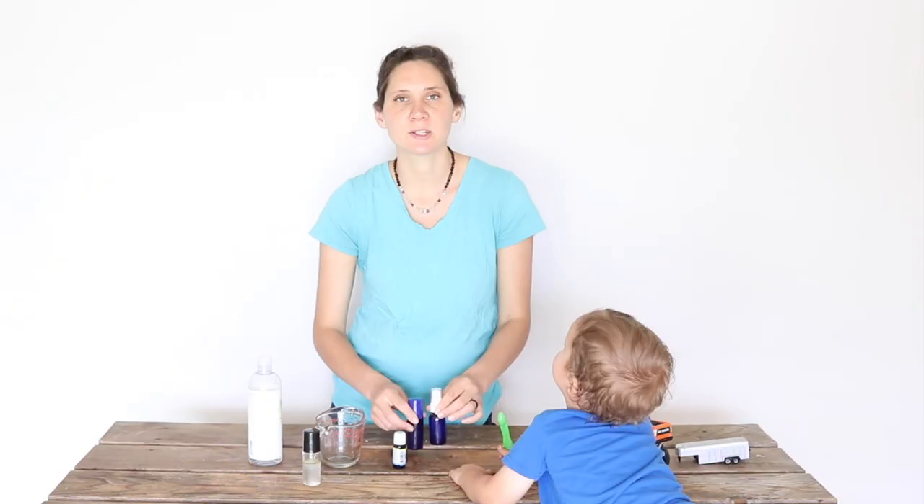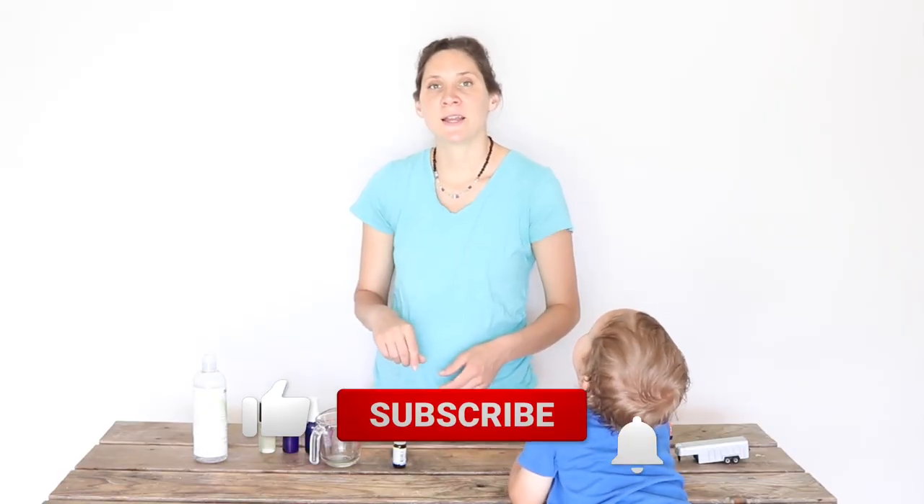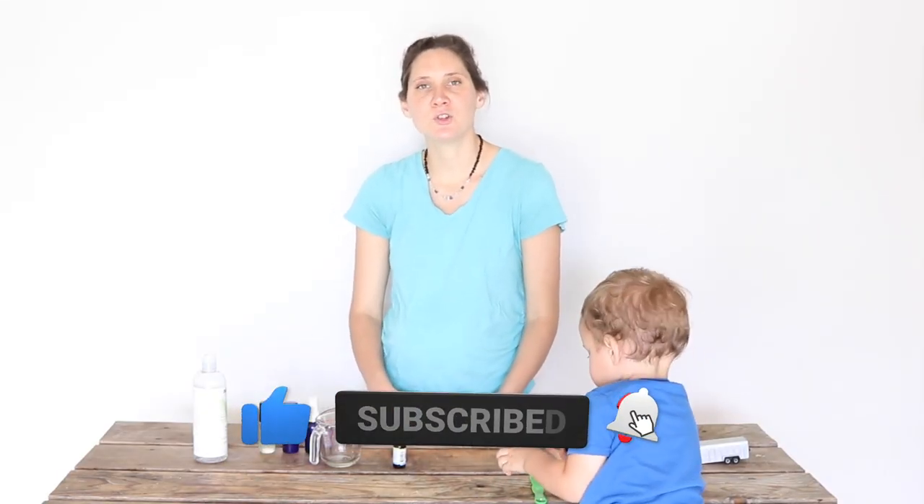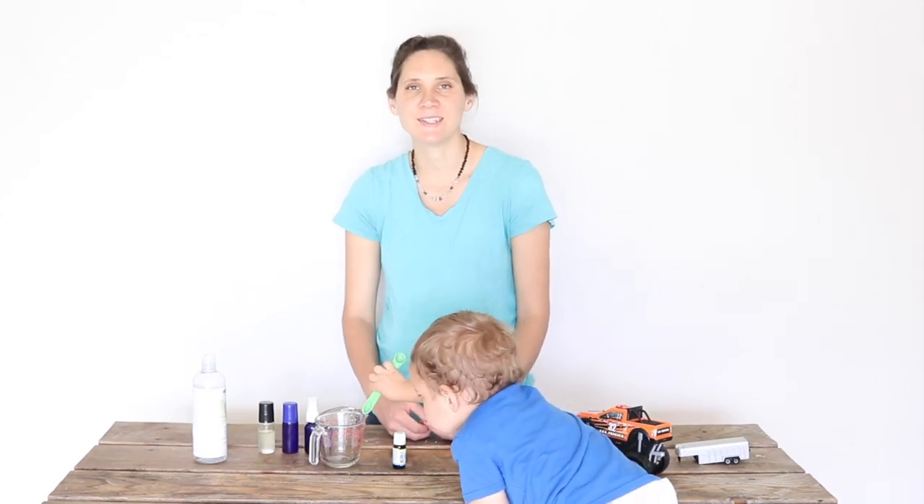The description box also has links to the storage containers, spray bottle, and roll-on containers I used, as well as free e-books and other goodies. If you like this video, give it a thumbs up and share it with anyone you think would enjoy it. If you're new to my channel, please hit that subscribe button — I put out two new videos every week on nourishing recipes and natural living. Thanks so much for watching!